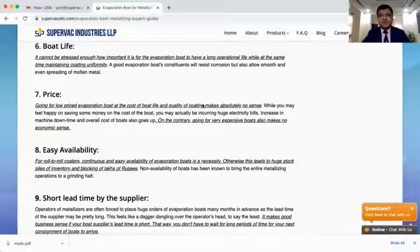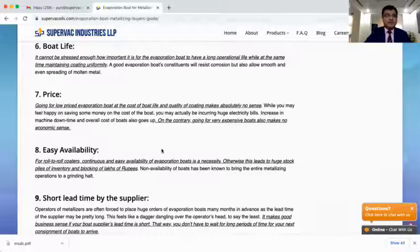Then comes price. Obviously, in these cutthroat competition times, the lower the price the better — but lower price should not mean poor quality. Another very important factor, often overlooked, is easy availability. Since boat manufacturers are very few, they take a very long time in manufacturing and supplying. Boats are never readily available, so metallizers keep a huge inventory just to make sure production doesn't stop. My suggestion is to always look for a supplier who can give boats quickly, so you don't have to maintain a large inventory and block your money.